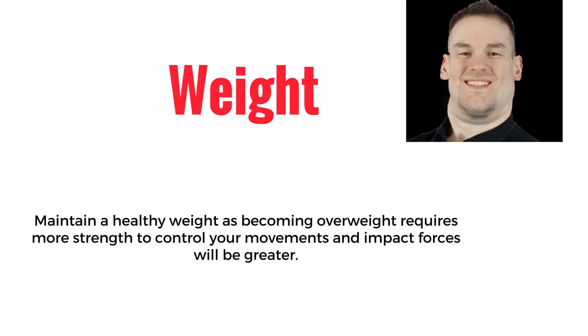Weight. Maintain a healthy weight, as becoming overweight requires more strength to control your movements and impact forces will be greater.